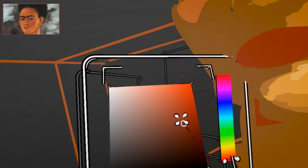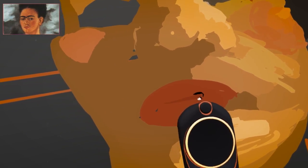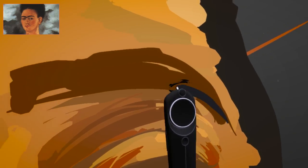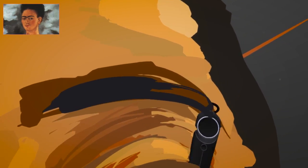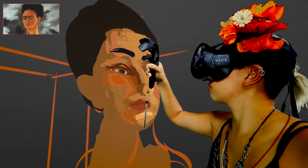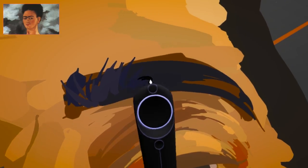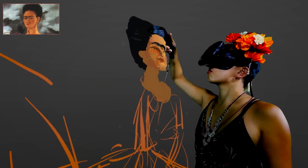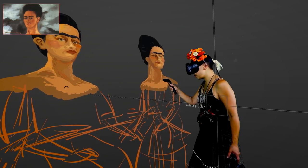I spent a lot of time on her face. There's a lot of detail and intricacies between colors — the detailing of how her lips are kind of pursed and how her eyebrow is shaped. That was really important. These key landmarks of the Frida look — I needed to make sure those were all right first before I moved on to anything else.